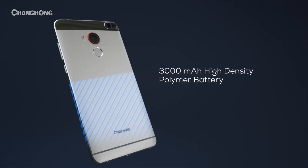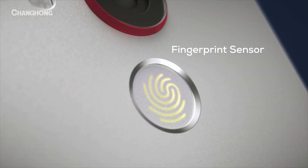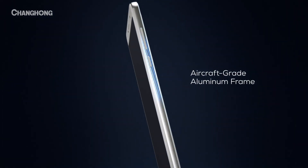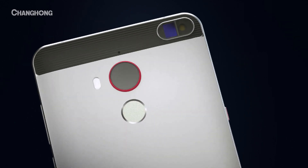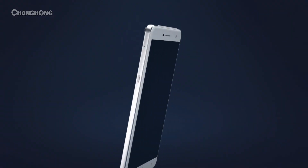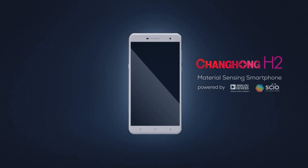With a high-density polymer battery, fingerprint sensor, 6-inch full HD display, all-metal aircraft-grade aluminum frame, 16-megapixel autofocus camera, and a Sile molecular sensor, the H2 gives us a reason to be excited again. The Changhong H2 — exciting is back.